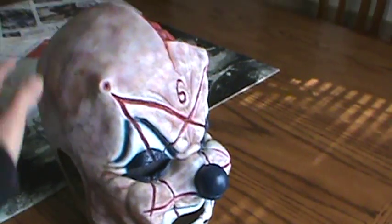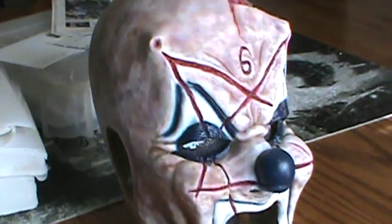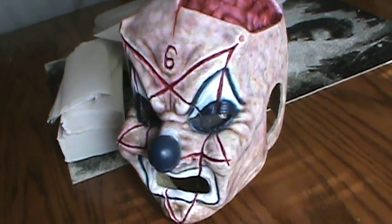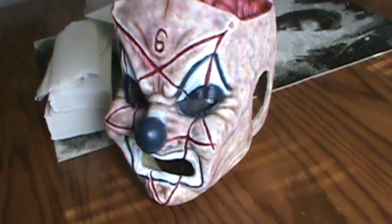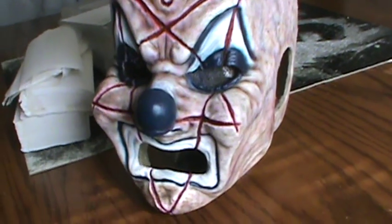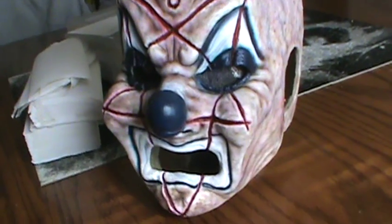I got school, I got work which I gotta go to right now. I just wanted to show this quick video. I wanted to take some pictures in the sunlight but it's gonna take a while to set up all my stuff and be at work in like 15 minutes. So I'm not gonna rush because I don't like rushing to work.